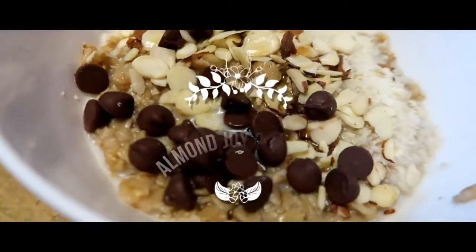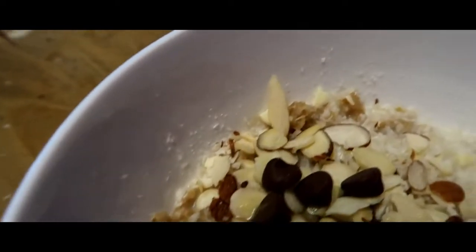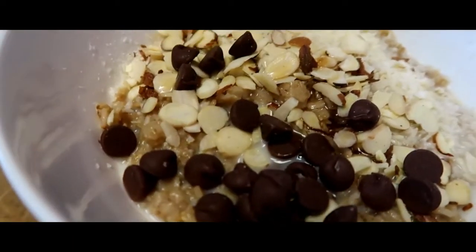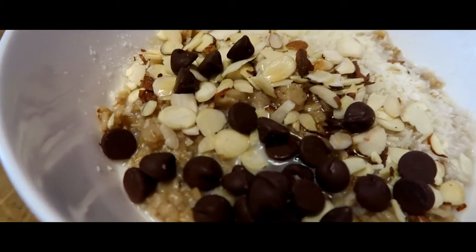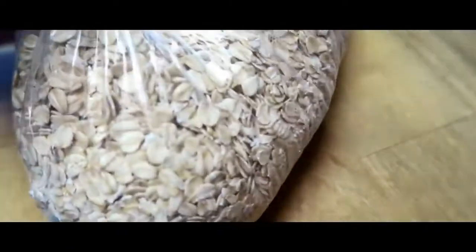Hey guys, welcome to another recipe! Today we are making almond joy oatmeal. It is a very easy, simple, basic recipe, but it is delicious. Before we get started, be sure to click that like button and subscribe to my channel if you haven't already, so you can be part of the fam and be notified whenever I come out with more content and recipes.